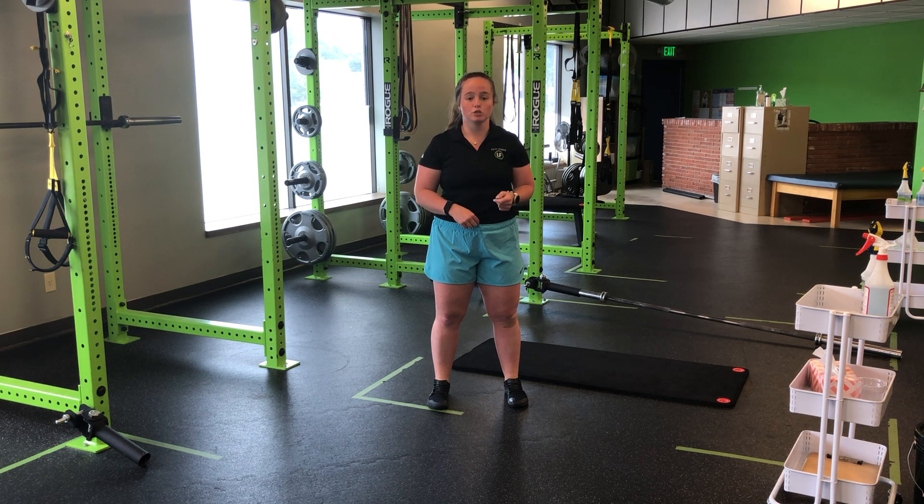I'm going to get a couple jumps in just to kind of get my beat, and then from there we're going to keep that and jump for height. So it's spending as little time on the ground as possible and trying to get as tall and as high off the ground as possible, while again spending little time on the ground.